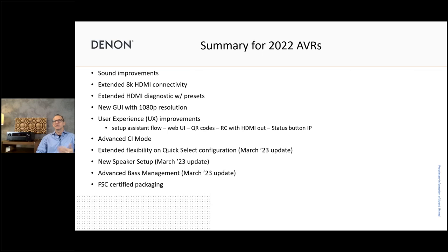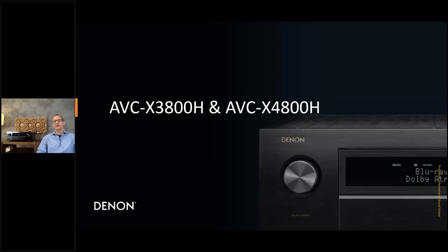Quick summary of the general features for the 2022 lineup: sound improvement, HDMI connectivity, HDMI diagnostic, new HD graphic user interface, improved user experience with all the things just mentioned, advanced iMode, Quick Select improvements, new speaker setup, bass management, and FSC certified packaging — so we're also doing our bit for the environment. Now let's have a look at the 3800 and 4800 common feature set.